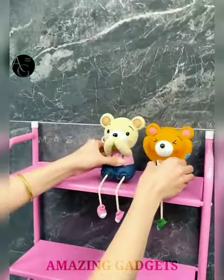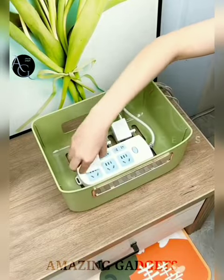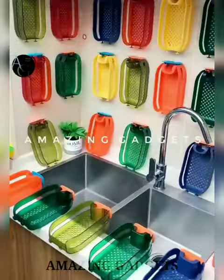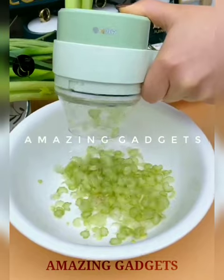Hi everyone, my name is Rahul and you are watching Amazing Gadgets. We showcase amazing cool gadgets from all around the world that make our day-to-day life easy. To buy these gadgets, check out all the buying links in the description. If you like this video, please hit the thumbs up button and also subscribe to the channel. So without further ado, let's start the video.